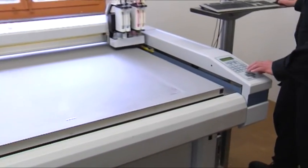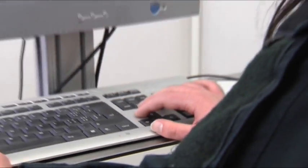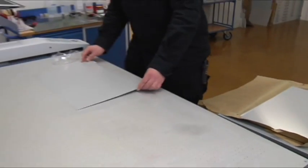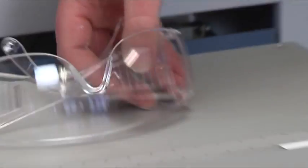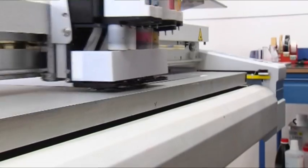Then, data print comes into play. This digital four-color inkjet printing system applies several layers of ink to the anodized aluminium. Any image can be printed directly into the metal surface in this way, highly accurately and in optimal quality.